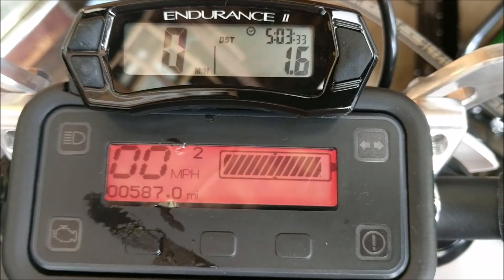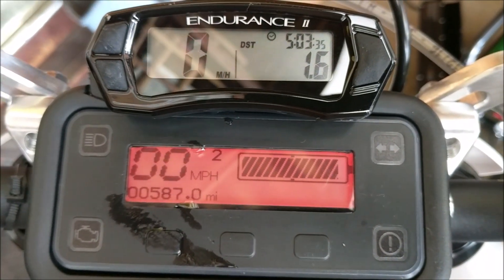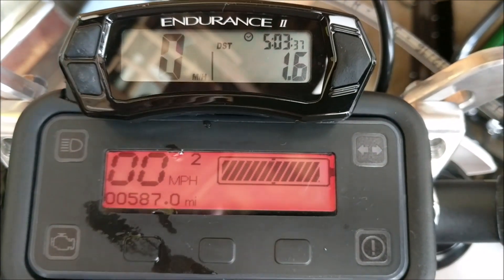There it is — just by turning the switch on and off, the indicator says we've lost energy in the battery pack.